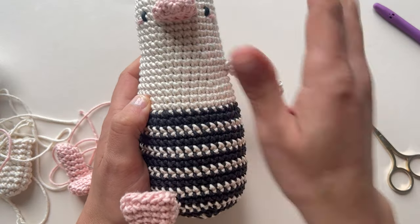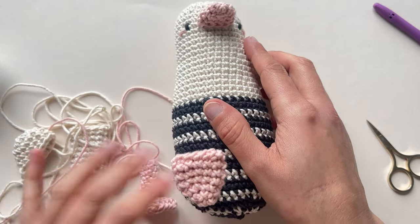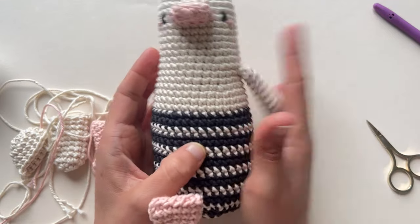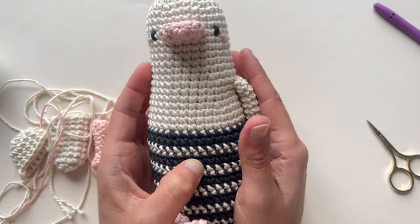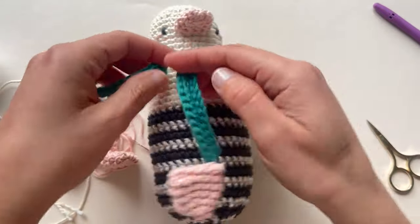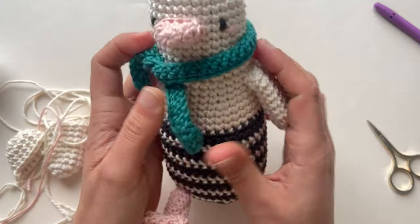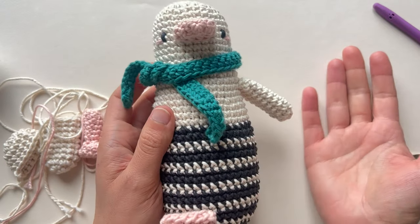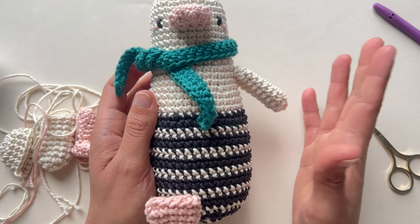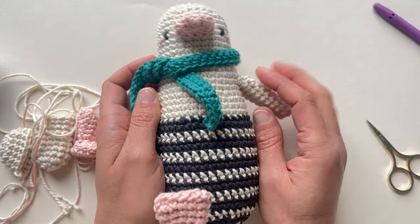That's it! I still have to sew the other wing, the tail, and the other leg, but we can say that Marty is ready. I can put his little scarf like this, and you can imagine that he's ready. Thank you very much, I hope you enjoyed making him — good luck, and bye, I hope to see you soon!